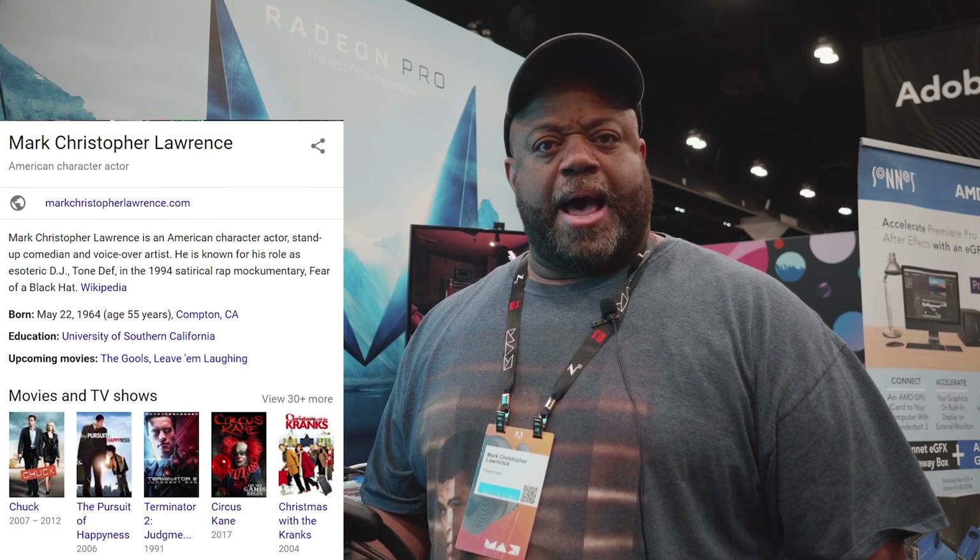Hey, this is Mark Christopher Lawrence. Go watch my comedy VR special — the first of its kind. There are no other comedy VR specials. You watch it on this thing. The link is right here. Go watch it. Don't make me come over there.